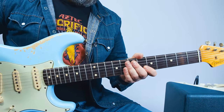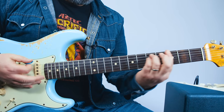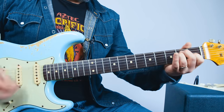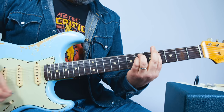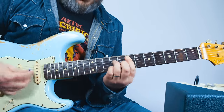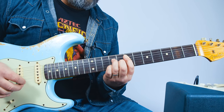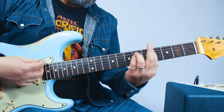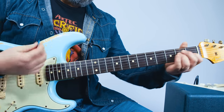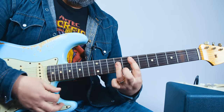One more section before the solo: E major, F sharp major, G sharp minor. Gets a little E major seven in there — they love that little move, the Frusciante chord. The final one is E major, F sharp, G sharp minor, F sharp major, E major seven if you want to get fancy. The regular E will do. You're just adding that eighth fret on the G string.